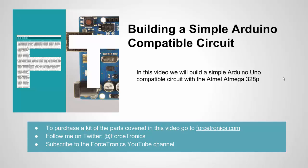Hello from the Forstronics YouTube channel and welcome to building a simple Arduino compatible circuit. In this video, we're going to see how we can take the Atmega328P chip off the Arduino UNO board and see what we need to support a basic bare bones circuit that we can still program with our Arduino code or the Arduino IDE. Everything I cover and all the parts in this video, I'll be offering for sale in a kit as well as individually on my website, Forstronics.com. Let's get started.